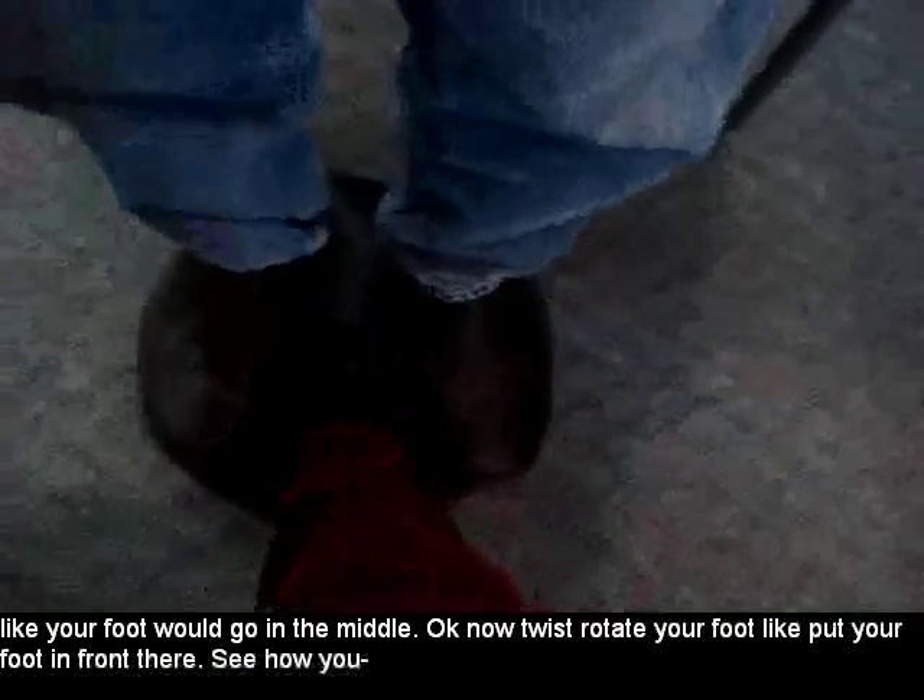Okay, stay there. Now twist — rotate your foot, put your foot in further. See how you can... Oh, look at that, I can do it with my foot! You twist me with your foot. Oh my gosh. And I'm not even grabbing you, I'm just twisting it. Yeah, wow, cool.